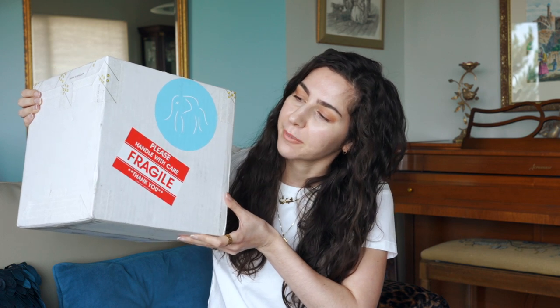You already know what time it is. Drunk Elephant has dropped an F-bomb on us, and I really want to drop this for traumatic effect, but unfortunately I can't because you'll notice the sticker says please handle with care, fragile. But you know what I can do? An unboxing, so let's do this.